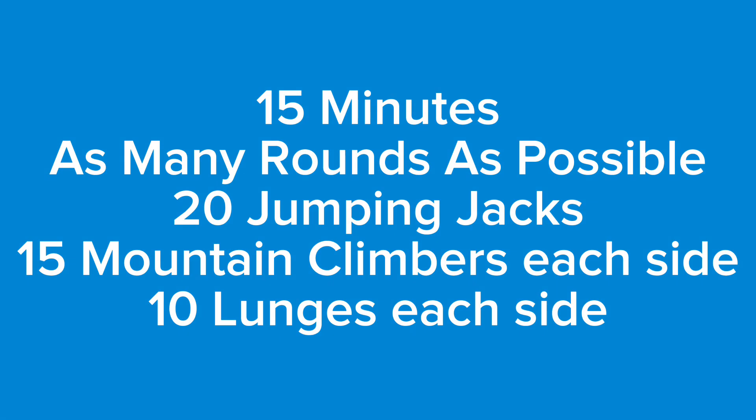After you've rested five minutes, it's 15 minutes of as many rounds as possible of 20 jumping jacks, 15 mountain climbers each leg, and 10 lunges each leg. As soon as you're done with the lunges, you go right back into jumping jacks and complete as many rounds of that as possible in the next 15 minutes.